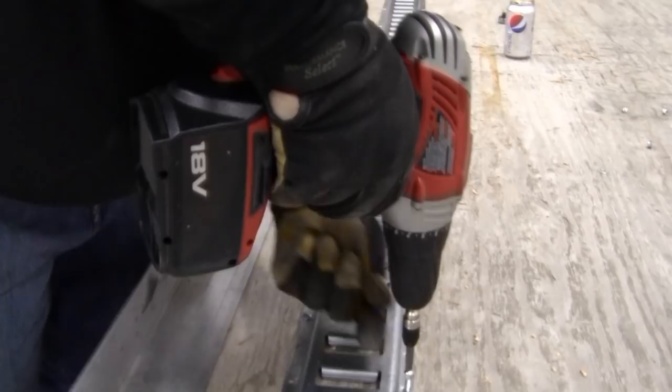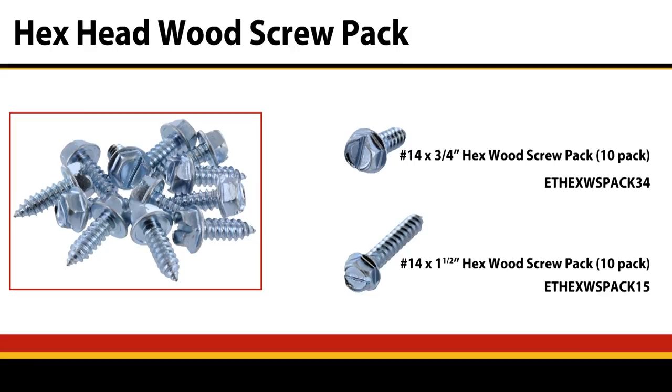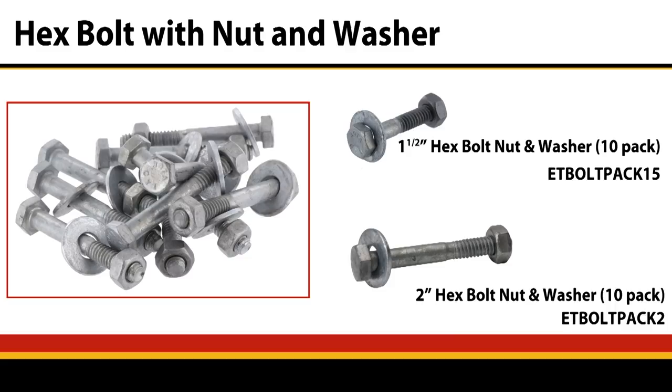Once we've attached the sections of E-Track hitting as many substructures as possible, the next thing to do is to apply fasteners to the field — in between those substructures. If it's a wood wall, we can use hex head wood screws. If it's metal, we can use self-tapping metal screws. If it's through bolting, we can use a screw with a large washer and nut on the backside to ensure the strongest connection possible.